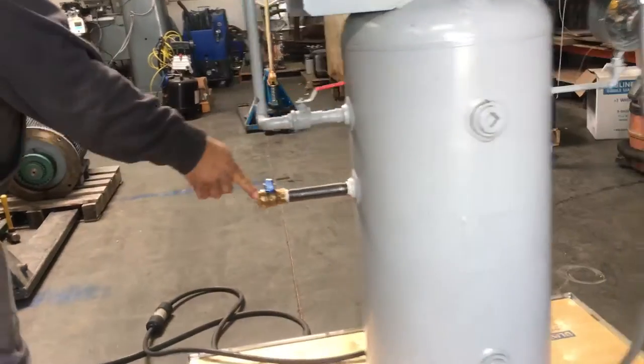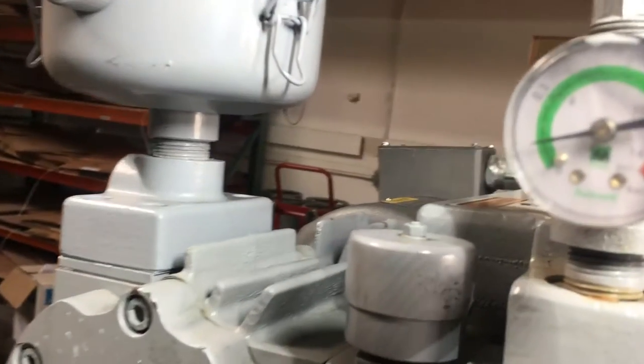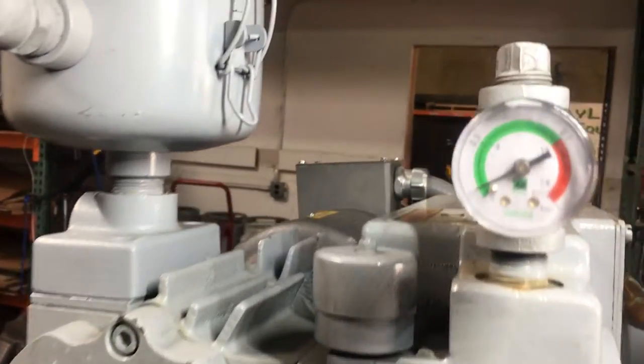So we'll close this valve here and you'll see the gauge start coming down. It's building up some vacuum right now. And then we'll open up the valve just so you can kind of see.